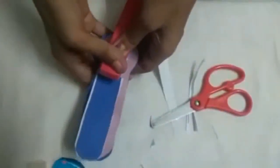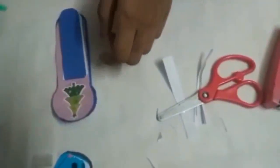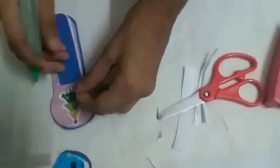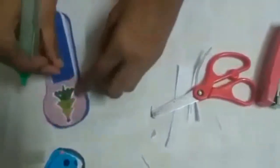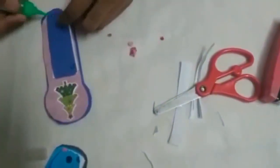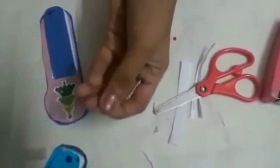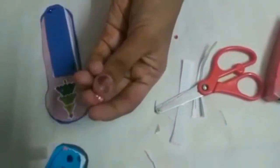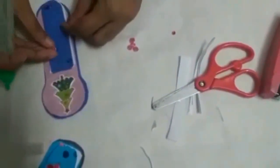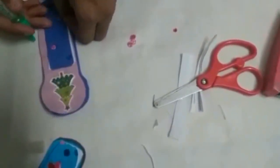Now you could take your decorative items and decorate it. I'm going to put some gems first, and over here. You can also try this one I made with foam sheet — you need a cutter for this. I'm going to stick one over here and one over here.